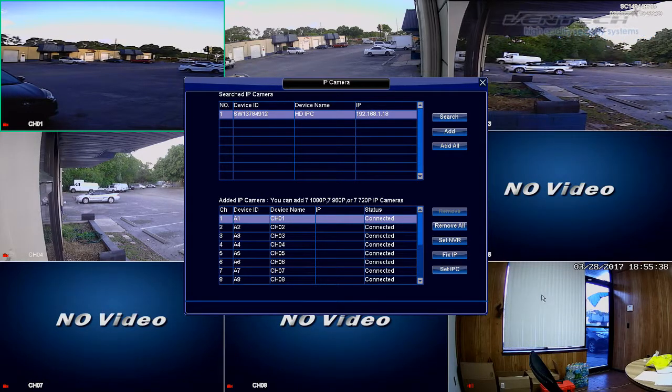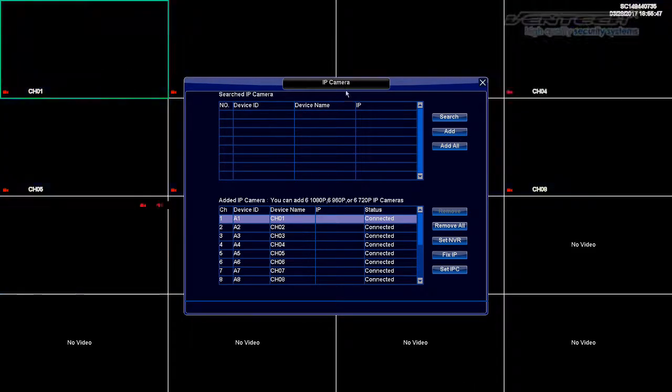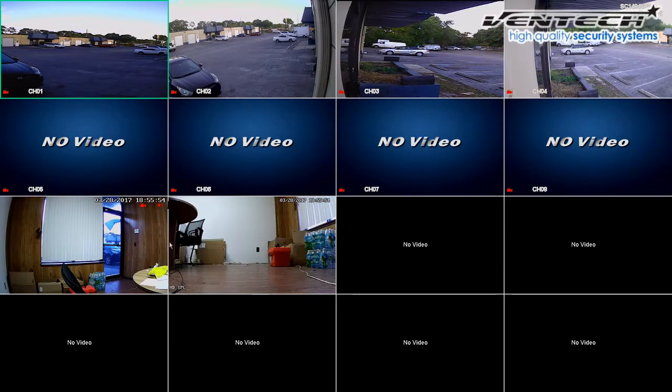Let's select the second one and click on Add. This one should be in channel 10, which is the second channel available for IP cameras. As you can see, this DVR has now analog cameras, HD cameras and IP cameras connected at the same time to the same DVR. We have also channels available to connect more analog and HD cameras to the channels at the top and IP cameras to the channels at the bottom.